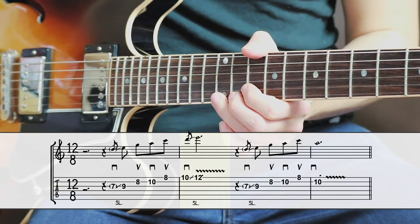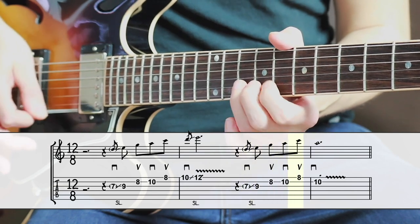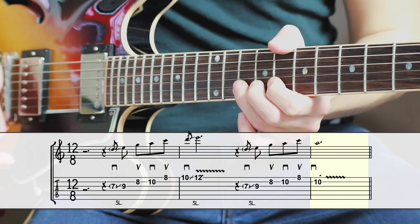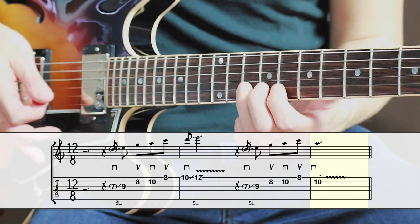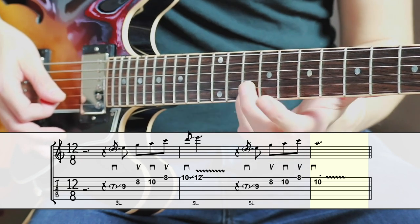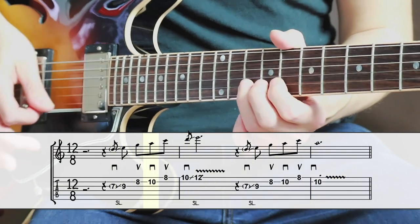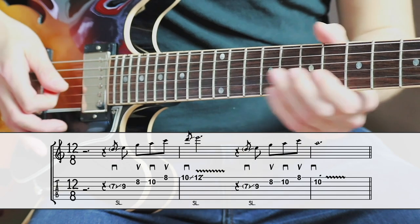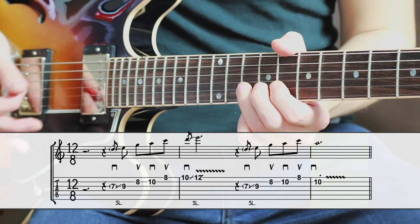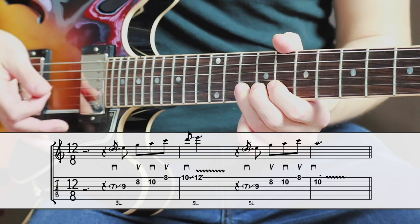The second part of the lick is almost identical to the first part, except for that last note. The 4-note pickup is the same, but after that pickup, move back to the 10th fret on the B string. Play this note with your ring finger — this note is the A. The song is in A minor, so the melody lands back home. When you play these two parts after one another, you can hear the call and response pattern, just like a question and an answer.